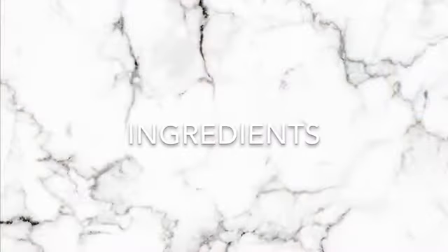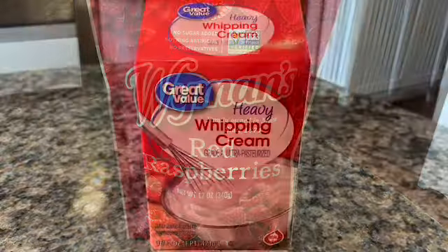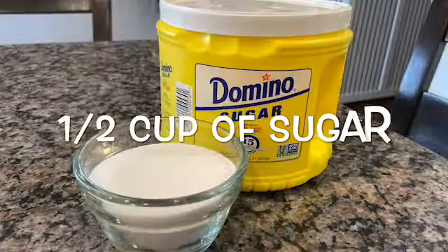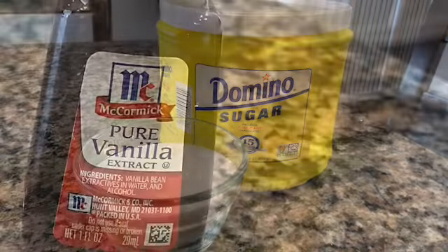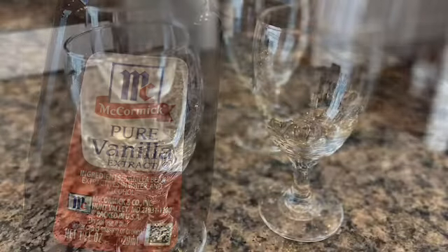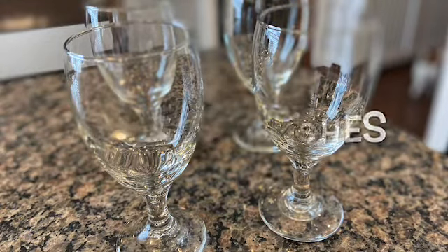Here's the list of ingredients and supplies you'll need to make this recipe. You'll need two cups of frozen raspberries, two cups of heavy whipping cream, half a cup of sugar, one capful of vanilla, four serving dishes, and of course a mixer.